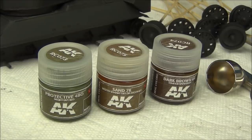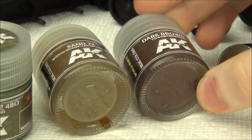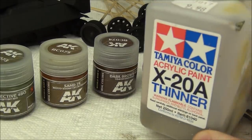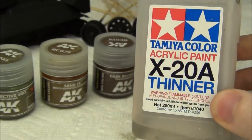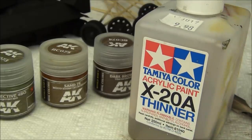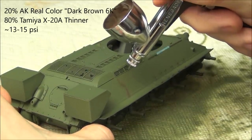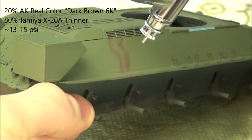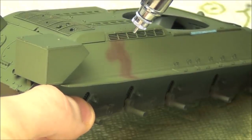Now, looking back to our camouflage pattern, we're going to paint the rest of the colors — Sand 7K and Dark Brown 6K, also from the AK Real Color line. For the thinner on these, I actually used X20A Thinner, which is the white cap thinner, not lacquer thinner, because lacquer thinner makes the paints more durable and as such makes them a little bit harder to chip in my experience. For the camouflage application, I want to give you a little more depth, so I'm going to go into the process of painting a good camouflage pattern.